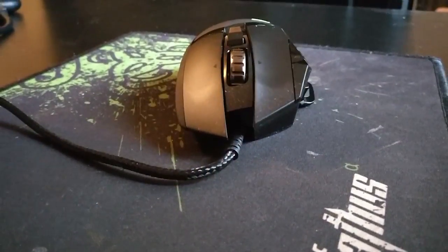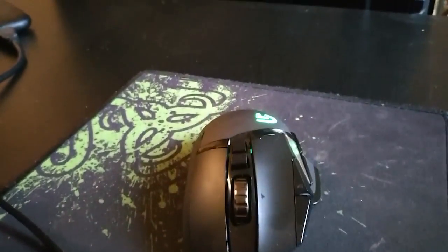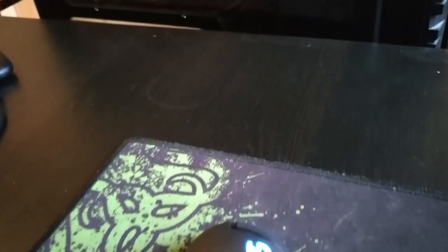The weights are also available — you can put up to five in, and every single one weighs 3.6 grams. Let me show you the actual weights: there's your holder, you can see three inside. I have two in — that's just what felt right for me. You can actually make it your own and test all the different configurations to find what you're most comfortable with.